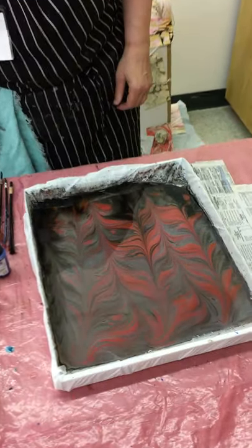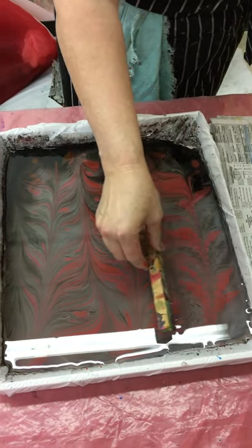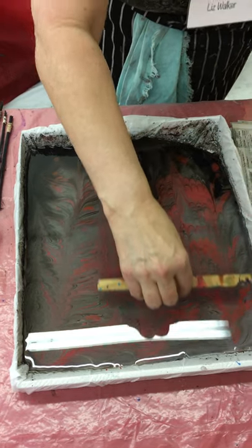And last but not least, I can take a spaced comb here and run it through to make a different sort of pattern.